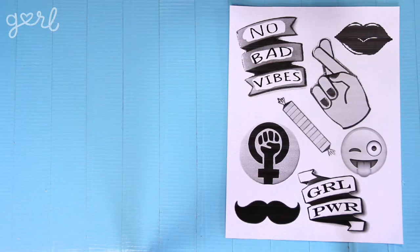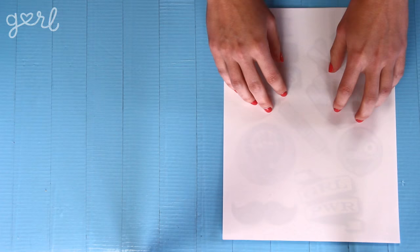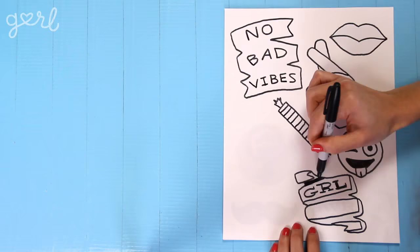Step two. The next step is to trace your design with your permanent marker. You can go with any color here, but I'll be going with black, since that's the most classic look. Place your shrink film over your design printout, then slowly and carefully trace the borders of each and every design. You could also use permanent markers to fill in the rest of the designs, but I don't have all the colors I want, so instead I'll just jump in to step three.